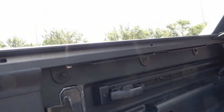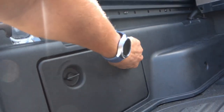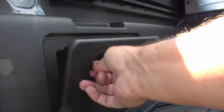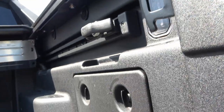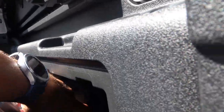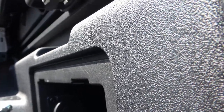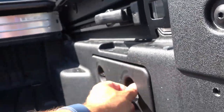You have illumination inside the bed, and a storage compartment on one side. On the other side, in the same storage compartment, you also have an outlet — a regular household outlet rated for 115 volts and 150 watts.